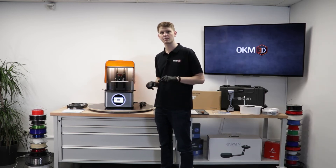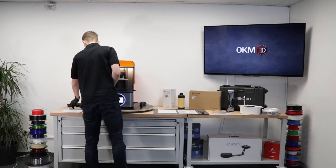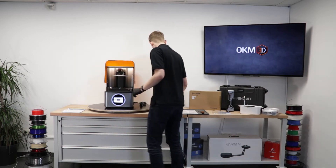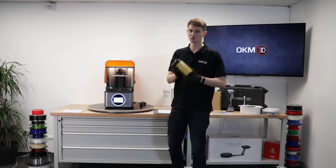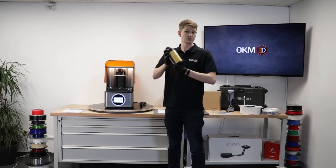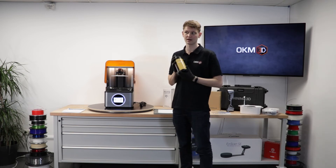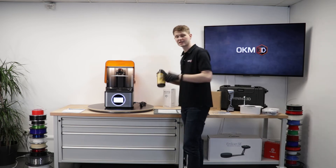Now the next step before I can start printing is actually filling up the resin tank. So I'm going to take this, remove the films, and install it back in the printer. Then I would take my resin, make sure to shake it really well, especially when it's new — you really want to make sure that it's shaken for about a minute in order to yield best results. And of course, you want to make sure that you're wearing gloves. Resin can be harmful or irritating in case of skin contact, so wear gloves. It's just a safety precaution to protect you.